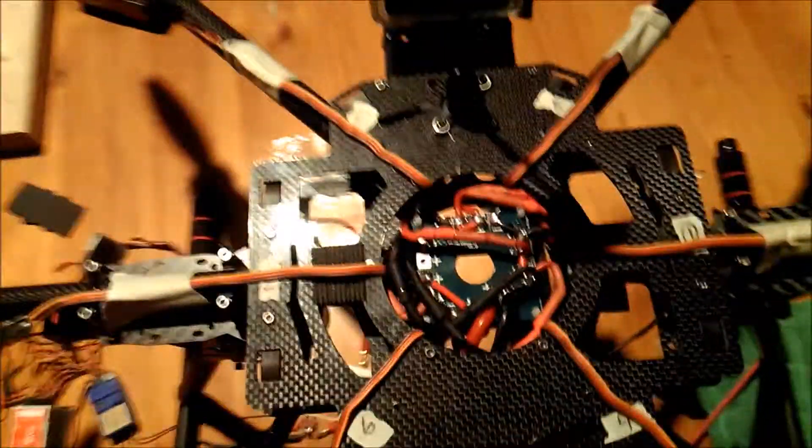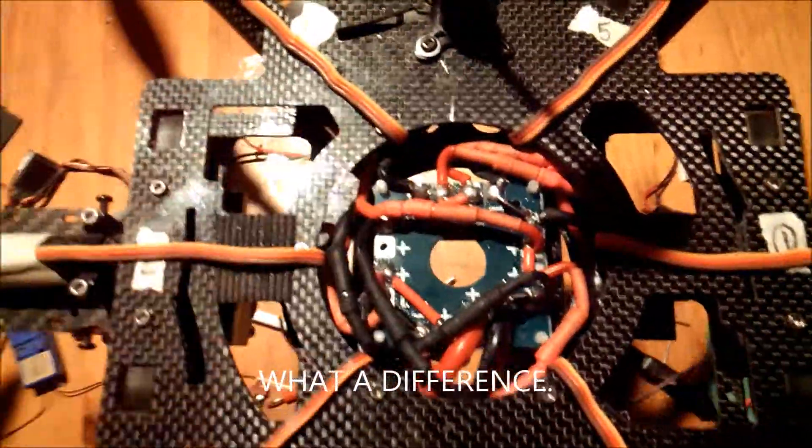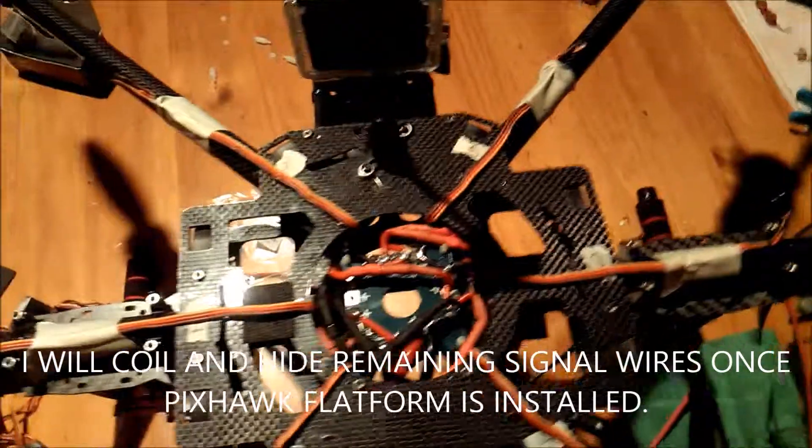All right. After a few hours of work, there is my power distribution board.